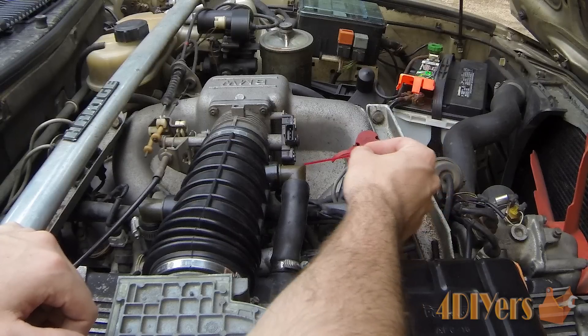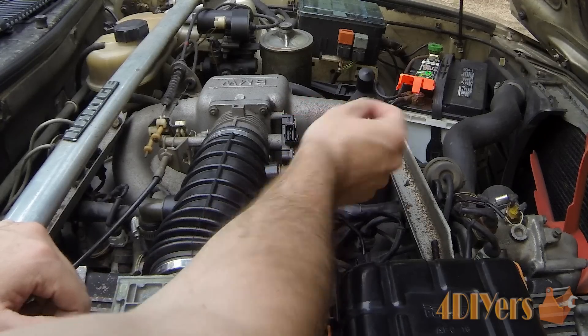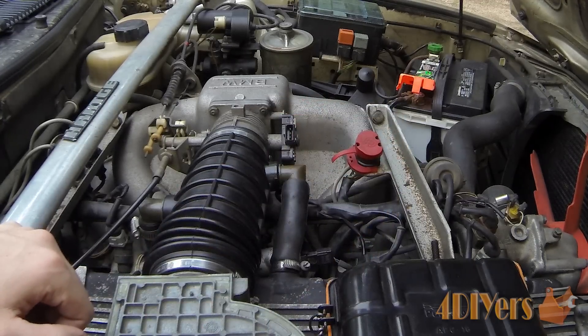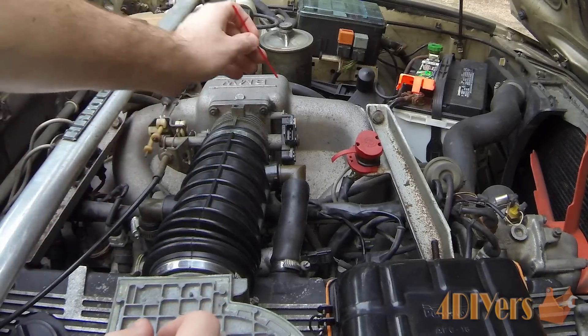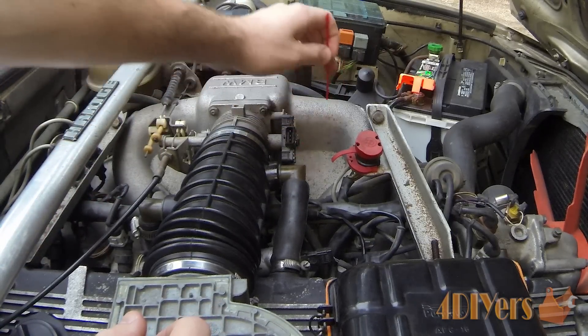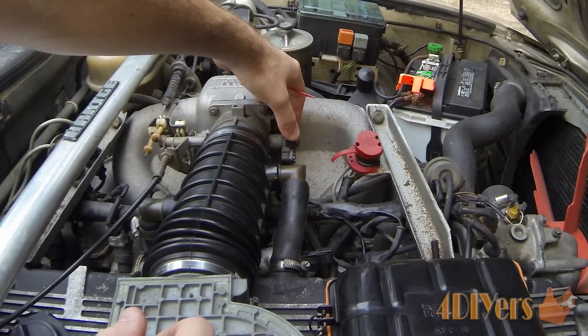To adjust the TPS, on the bottom side there is a small Phillips screw, and on the top side there is also a Phillips screw. On this vehicle both screws were stripped — one worse than the other. If you come across that scenario I'd recommend replacing them with hex head or Allen head screws so you won't have any issues in the future. The sensor has elongated holes on both the top and bottom side, and you can see we can rotate it.